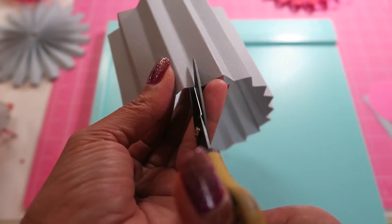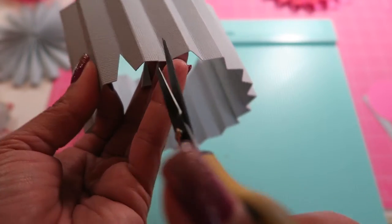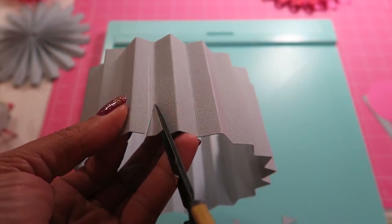I wanted to show you on camera because technically you don't need anything fancy — you don't even need a scoreboard. But I wanted to show you what I found.